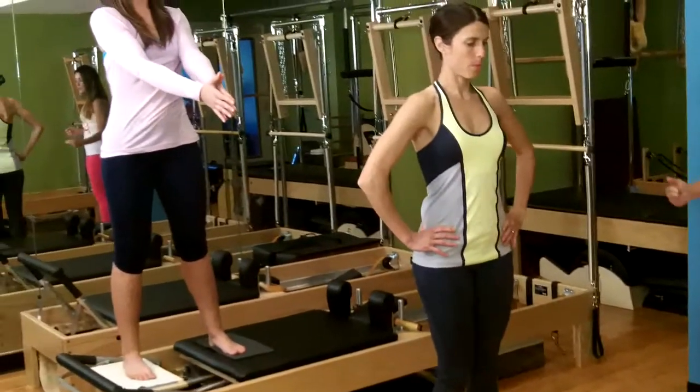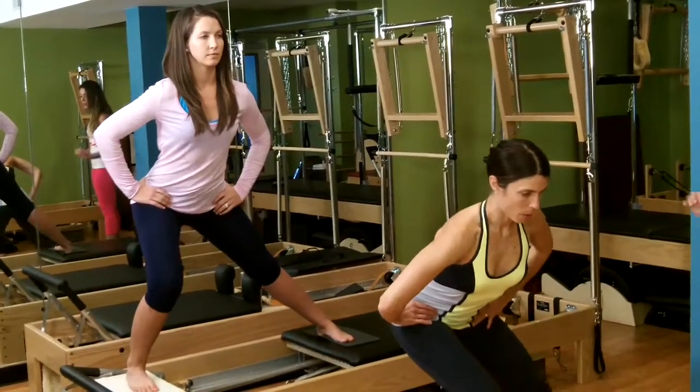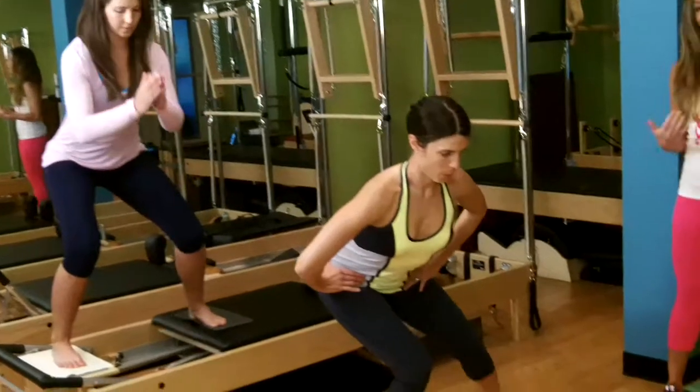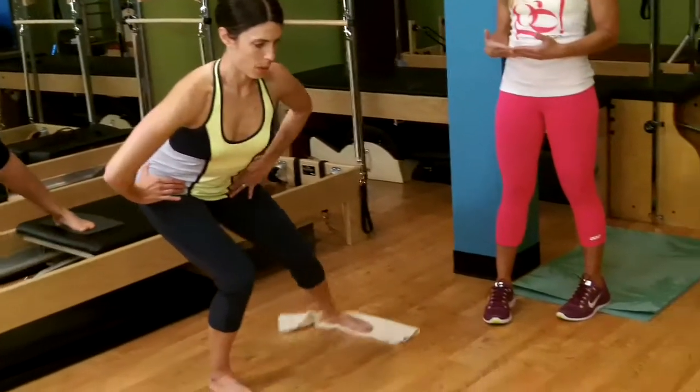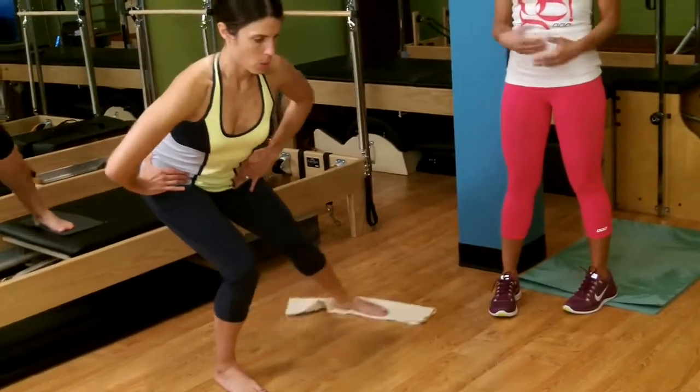Then we go out into that lunge, hold it, and pull that leg in. These are called skaters — a favorite of a lot of people. They work the glutes, the inner thighs, and obviously the core.